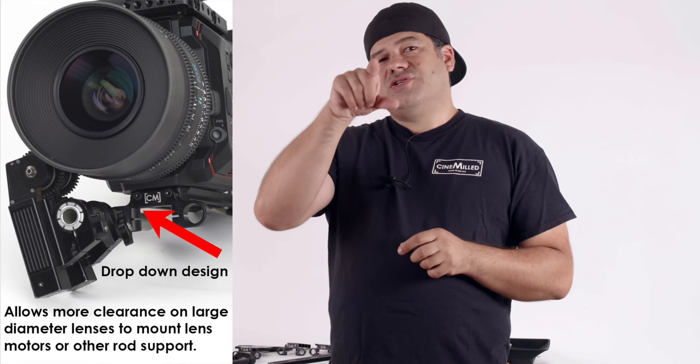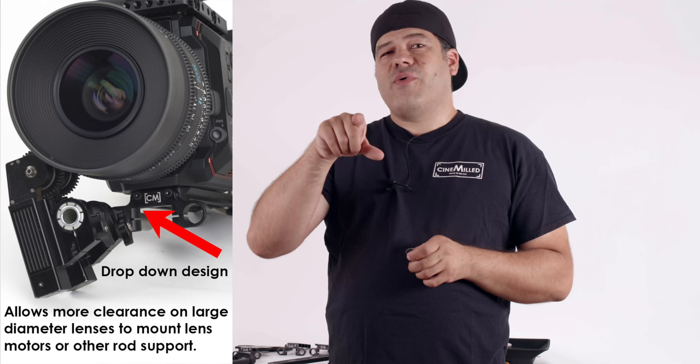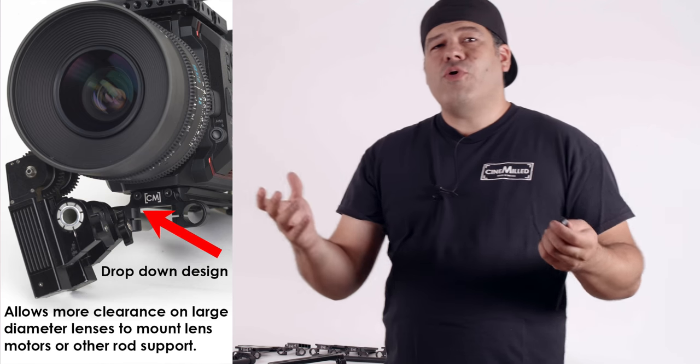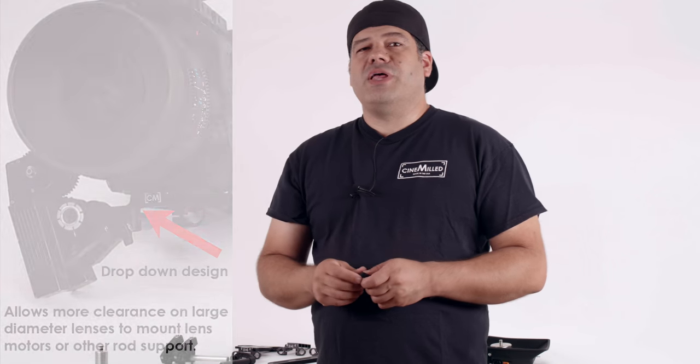We also displaced it a little bit below the dovetail. The reason we did that is so that when you have a very large diameter lens, the rods are actually slightly farther away from the lens, allowing you to position the motors a little better — just giving you more room to set up your lens motor.